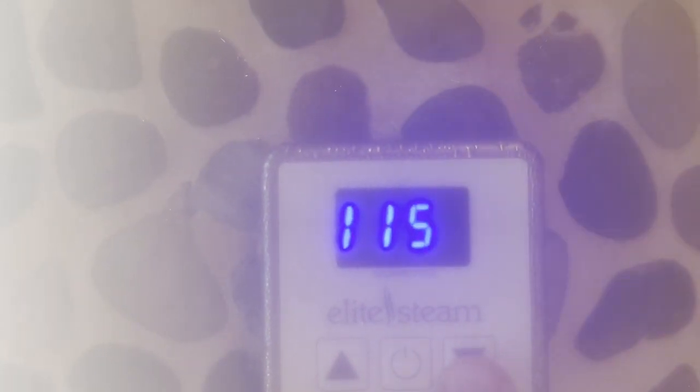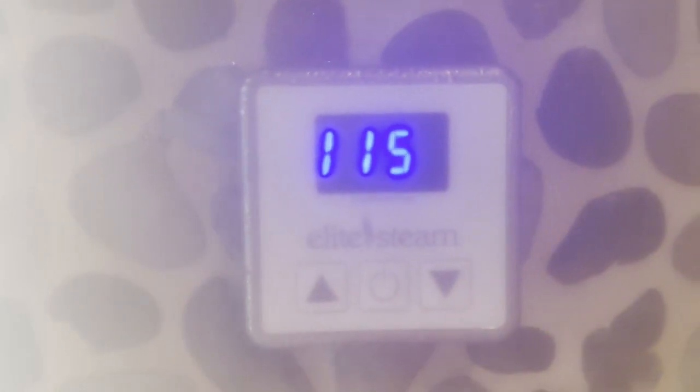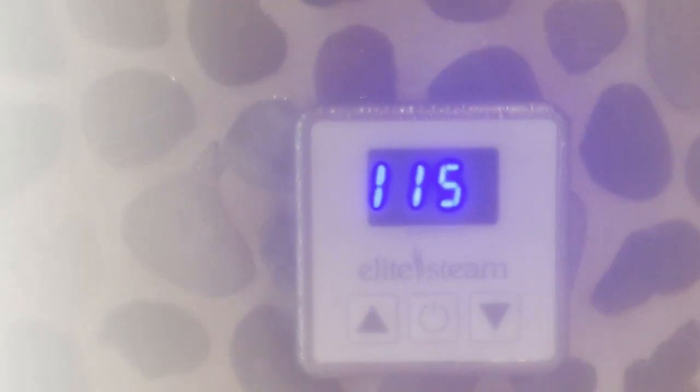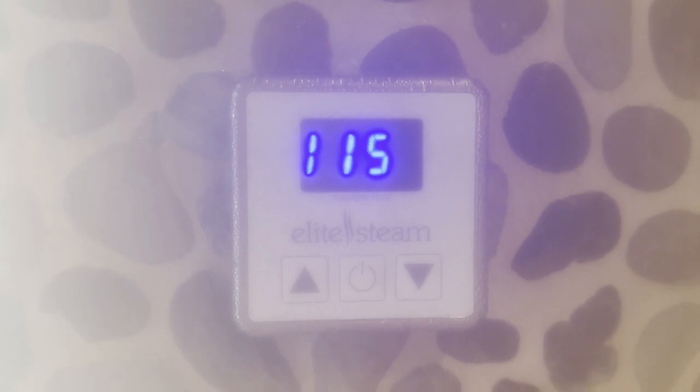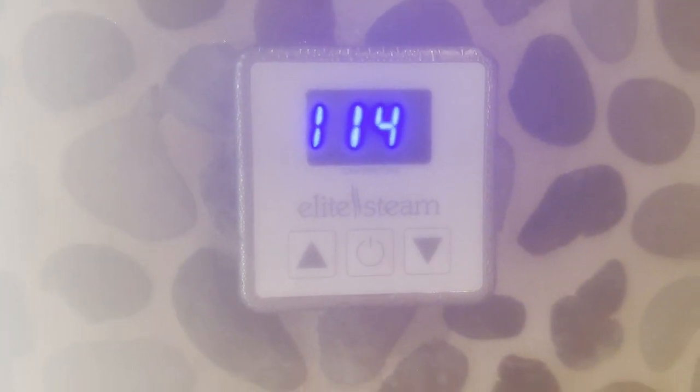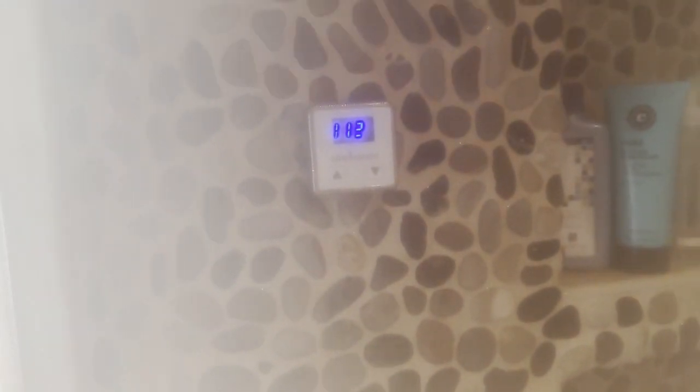Temperature up, power, temperature down. I have it set at 115°F and you can go up to 125°F on this model. It also has a timer — it usually shuts off completely after 20 or so minutes. Then you can turn it back on, but I think it's a safety feature built in.